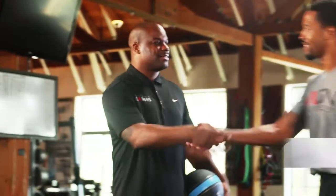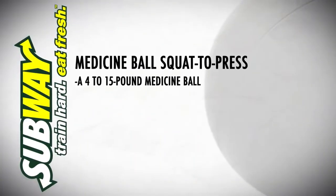I'm here with Terrell Thomas. Today we're going to do a great exercise — a med ball squat to press, which is awesome for total body work.